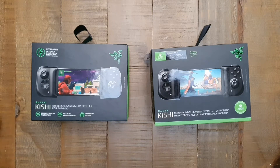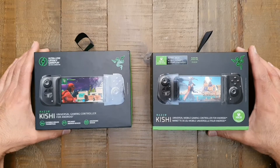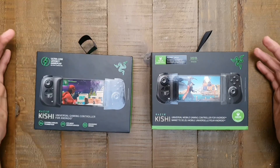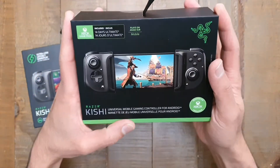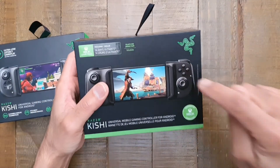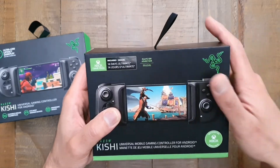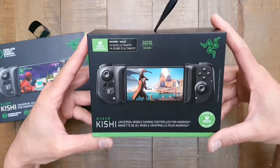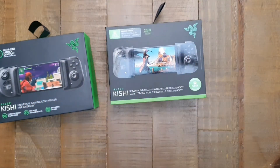Hi everybody, thanks for tuning in to another video. Today is a special one — hopefully for people watching this, especially those getting in early. Today I've hit 300 subscribers, so to celebrate we're going to be doing a little bit of a giveaway. Why am I talking about that when I've got these two devices in front of me? Well, it's kind of related.